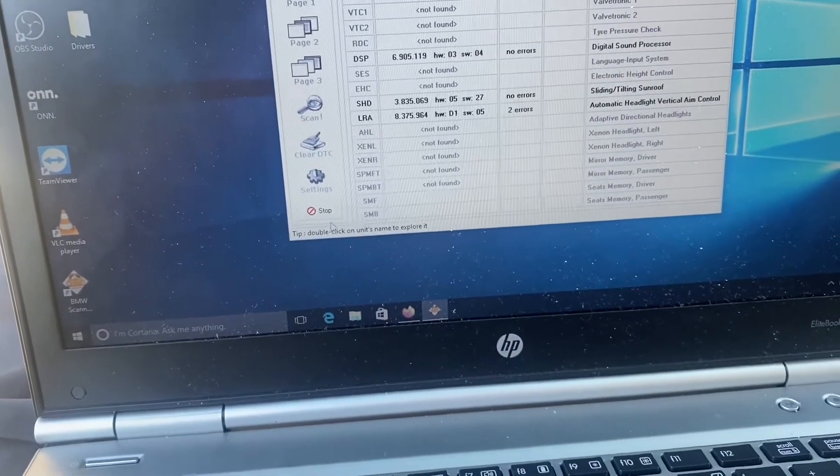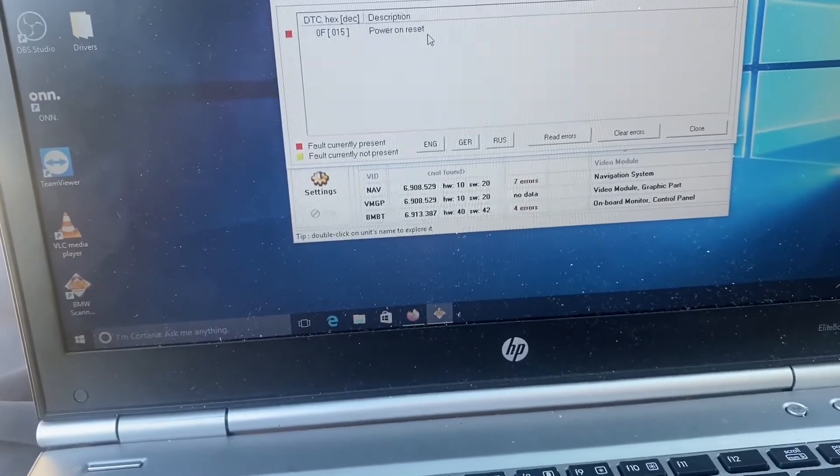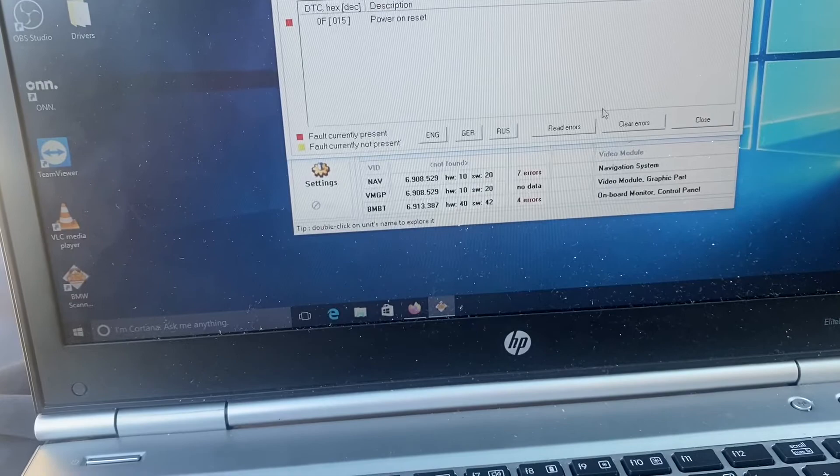Let it scan and then go to the modules you want — EWS power on reset, close this, ABS, IKE, LCM — all this stuff will start coming up. You can go to different monitors and scan whatever you want.